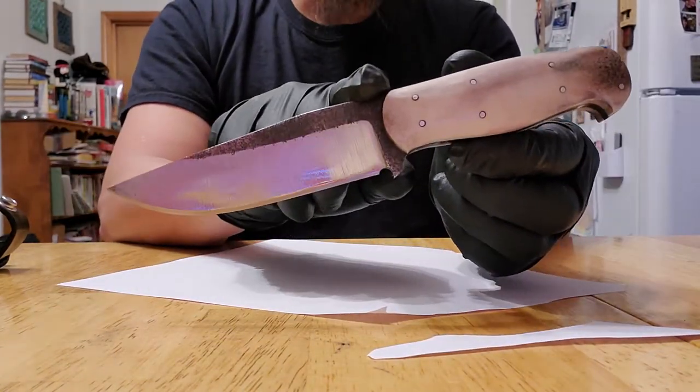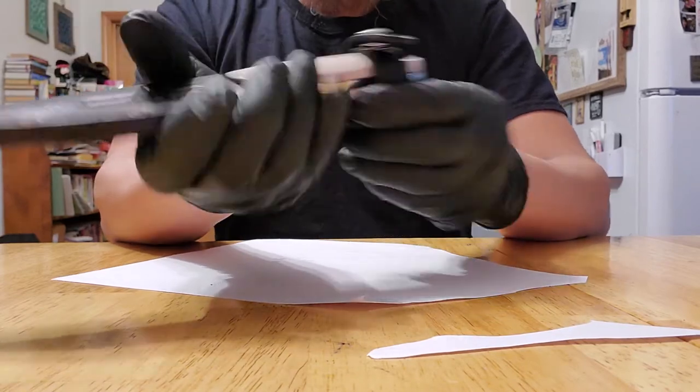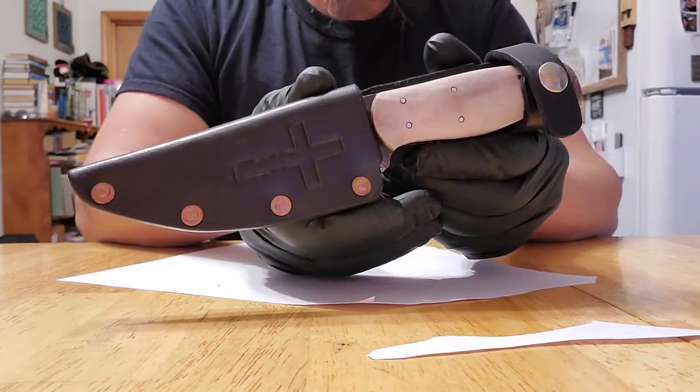I would call that a short knife. And there you have it. Stay tuned — I will post more videos of more knife making.